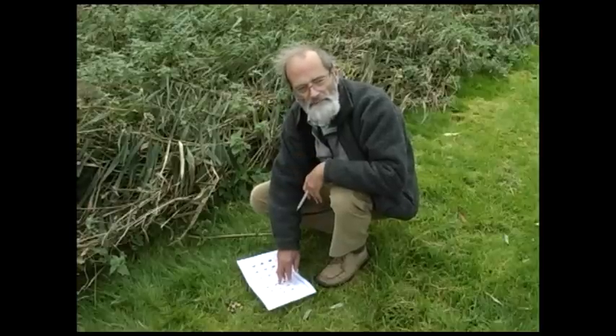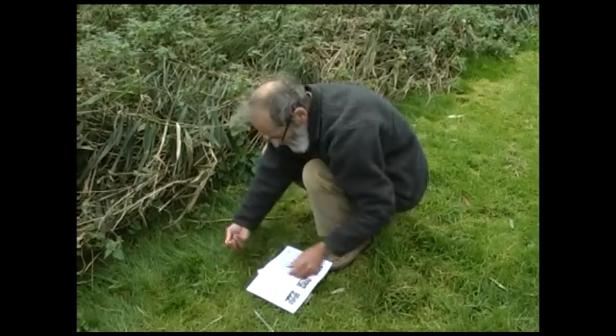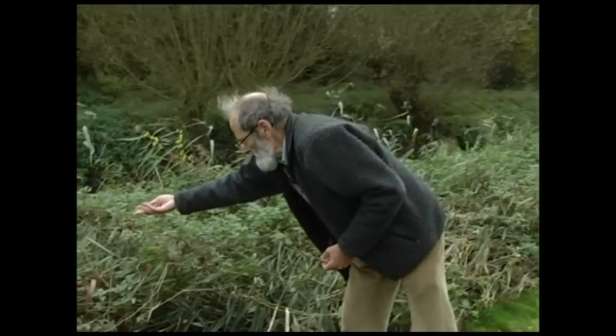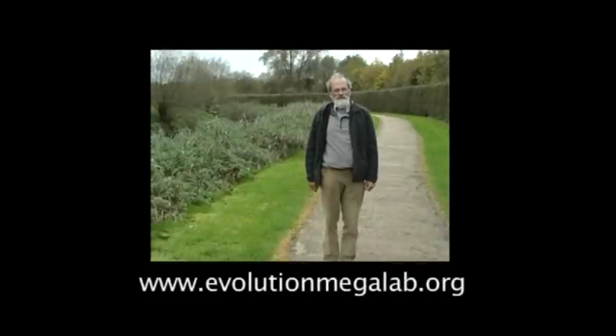Once you've collected your snails, we want to record them — you'll have seen the recording sheets on the website. Collect all the live snails and we can put them back where they came from, because they're not doing any harm to anybody and we want to preserve the populations. So I scatter them back where I found them. Once we've completed our record card, we go to the website, look at 'enter a record', complete the record sheet following the instructions, and send it off. Very soon you'll get an acknowledgement back from the MegaLab centre telling you about your record and the nearest records to it.